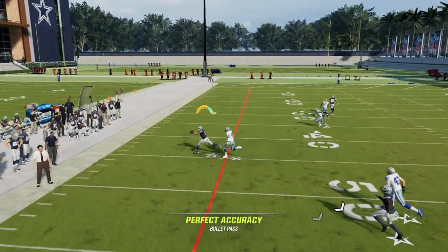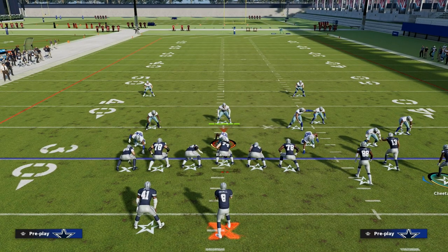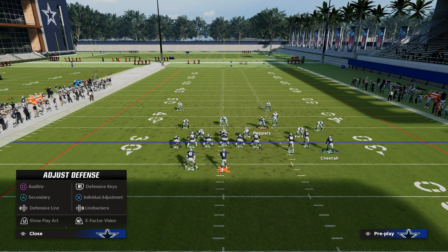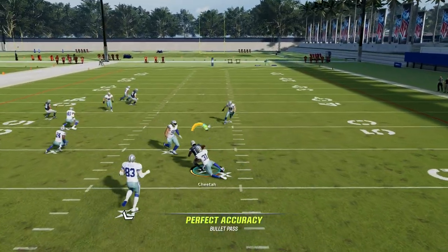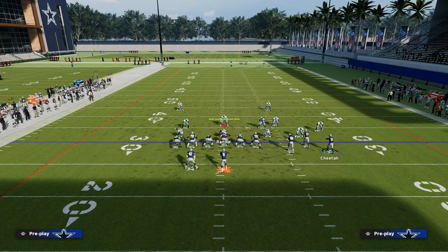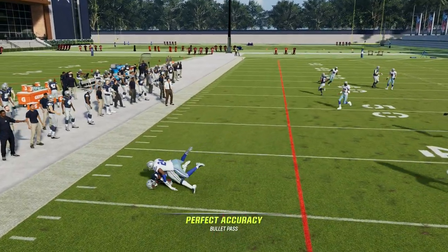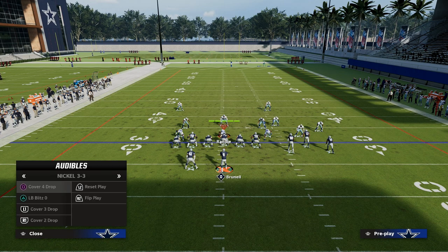This crosser is pretty effective against man coverage — still one of the better man-beating routes in the game. Let's say the user decides to go from CeeDee Lamb to the crosser and plays a mid-read type of zone. The beauty of this play is they go there and then I can go right in there. I'm looking left to right — at my crossing route to CeeDee Lamb, then to Christian Kirk, then to Tyreek Hill. Super effective play that spaces out the field really well and simplifies your post-snap read progression.